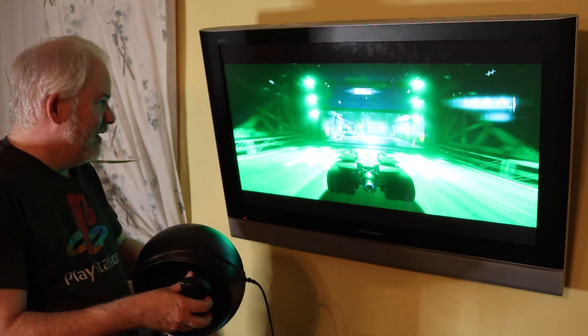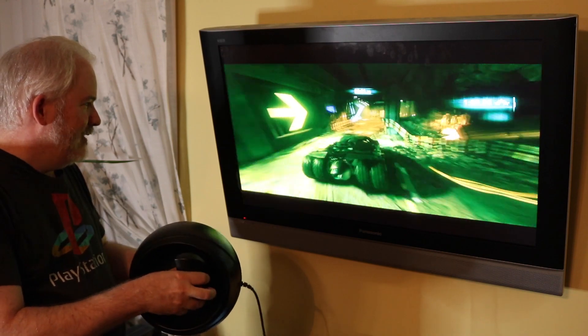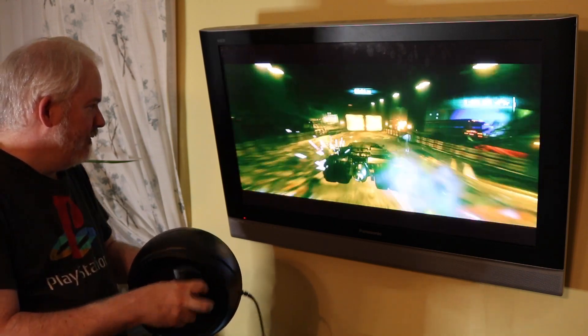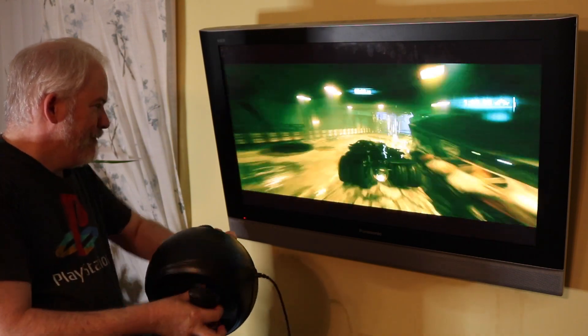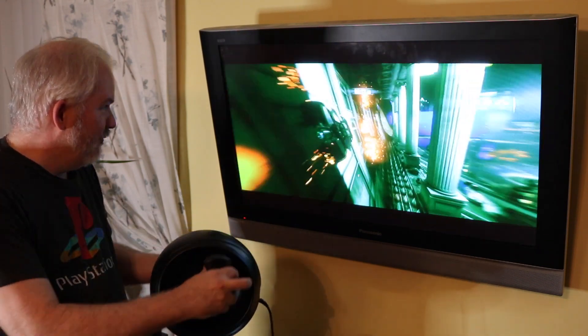I've got the Batmobile up and running with the Titan Sphere. This is Batman Arkham Knight, the Xbox One version. I hooked it all up and it works just like PlayStation 4.